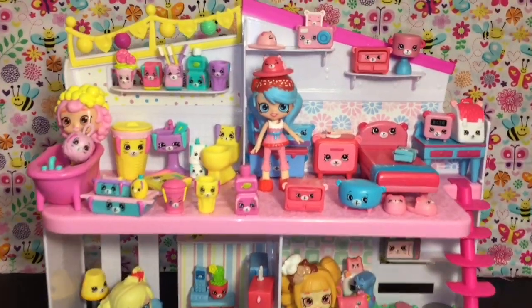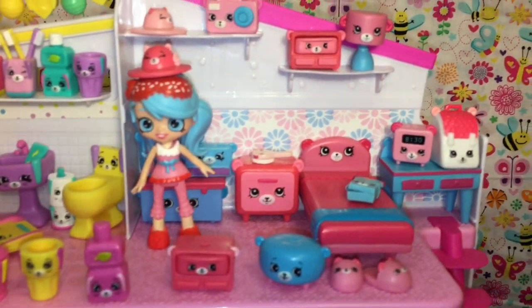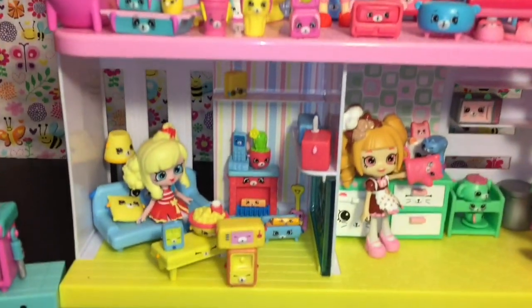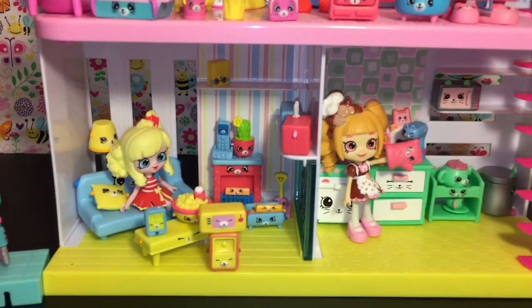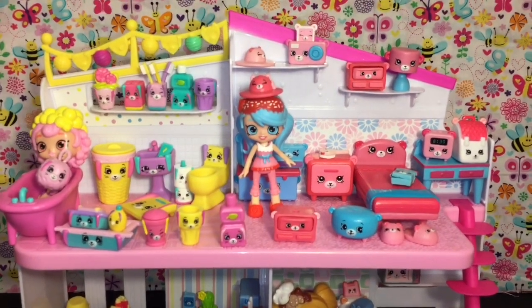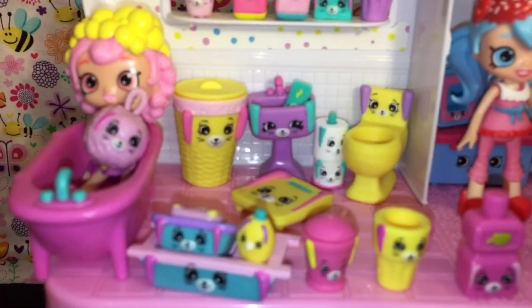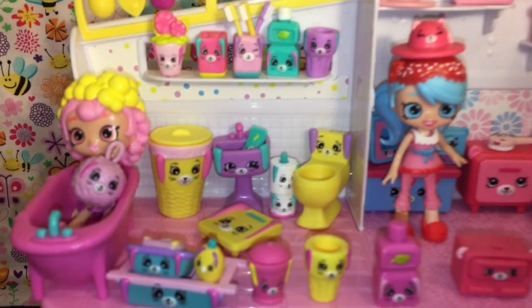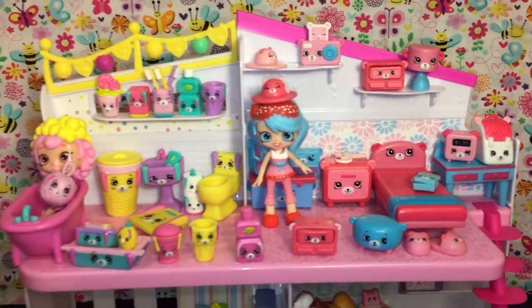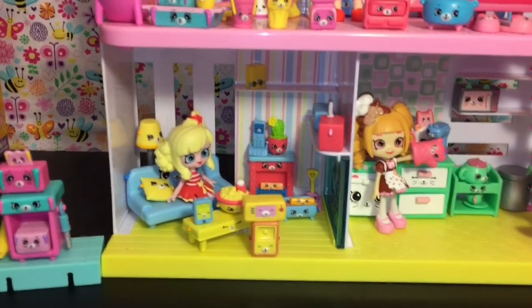So there you have it — here is another look at all our adorable little Happy Places toys we opened today. The upstairs is looking pretty crowded but we did add some things to the Puppy Parlor downstairs. Let me know which ones you like best from today's opening. As for me, I think I've gotta go with the bunny rabbit toilet — there is just something adorable and hilarious about that! Don't forget to like and subscribe for more videos. Thank you so much for watching, and until next time — bye!